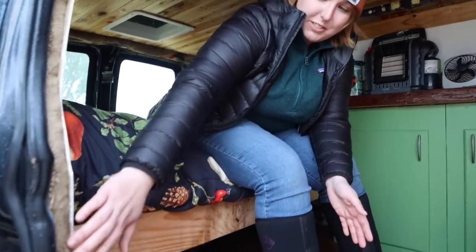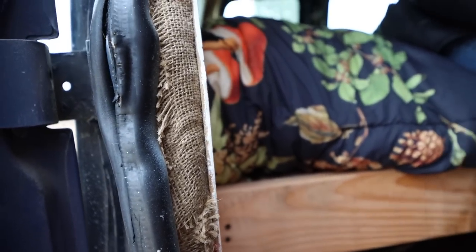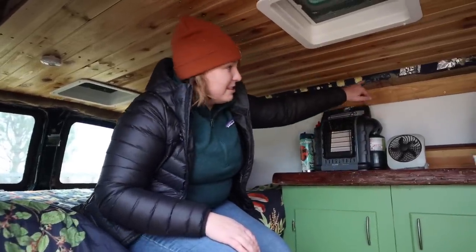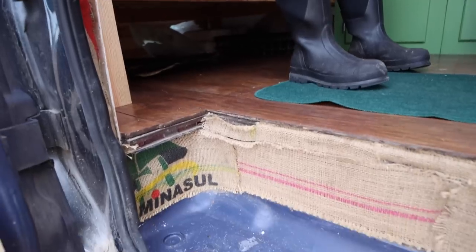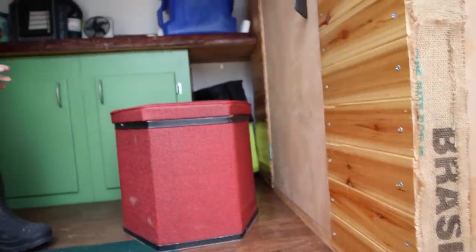Next I'll talk about why I used burlap in various parts of the van. The main reason was to cover bare metal spots or any exposed insulation — I wanted it to look nice. I also liked it because it looks rustic. I got inspired by another van builder on Instagram who had burlap, and since I worked at a coffee shop in Eugene we had a bunch of those bags, so I got it for free.